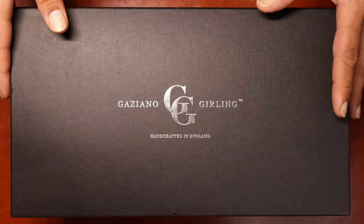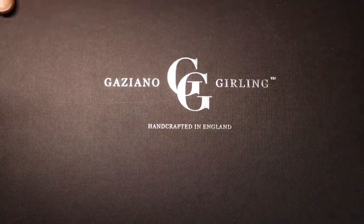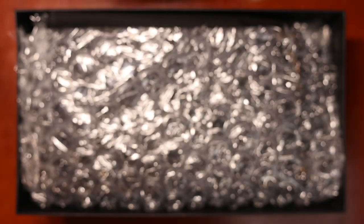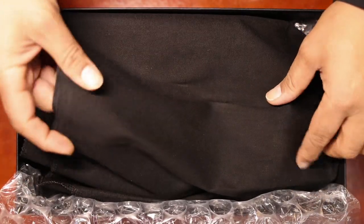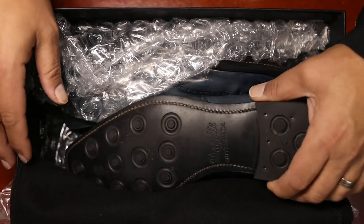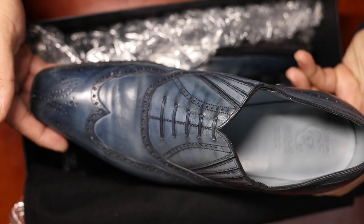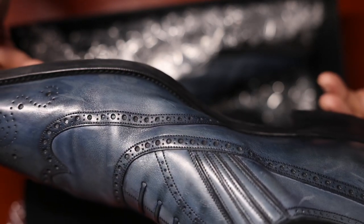This is a used pair, so I'm not expecting the full meal deal. You can still see the boxes are in good condition — handcrafted in the name. It looks like they've done a nice job with bubble wrap as well as some shoe covering. And here we are — look at that. Gaziano and Girling. This is a Lazy Man, you can see right here.